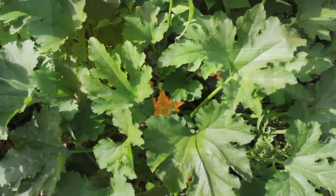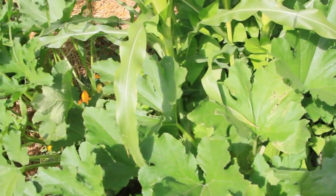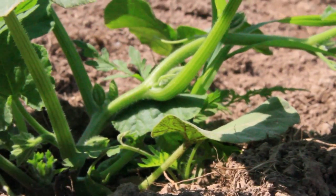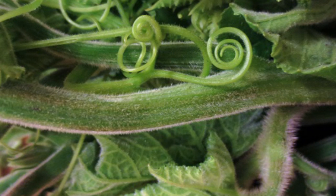Let's talk about the squash — the Third Sister. What the squash does is it helps keep the moisture in the soil so that the plants can grow. But along with that, it sends out long vines with a lot of leaves and those leaves are real prickly. That's important because it keeps the raccoons out of our corn, since they have very gentle paws and they don't like that prickly feeling of the squash plant.